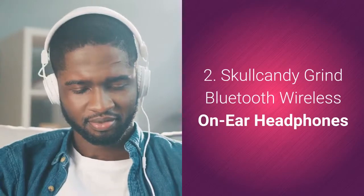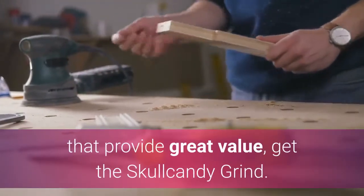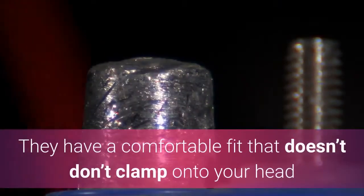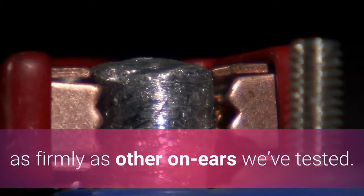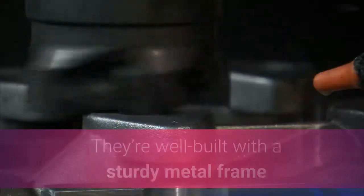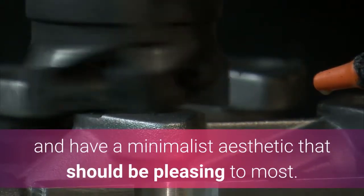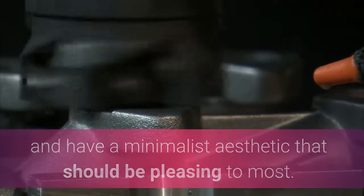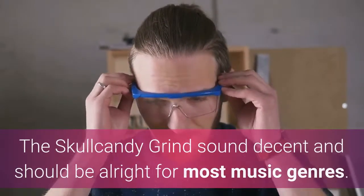Skullcandy Grind Bluetooth Wireless On-Ear Headphones. If you're looking for wireless on-ears that provide great value, get the Skullcandy Grind. They have a comfortable fit that doesn't clamp onto your head as firmly as other on-ears we've tested. They're well built with a sturdy metal frame and have a minimalist aesthetic that should be pleasing to most.